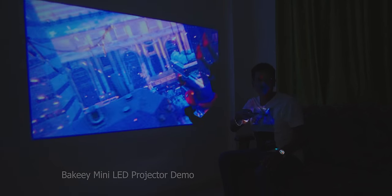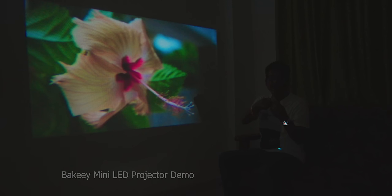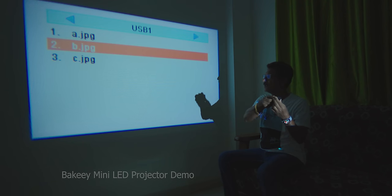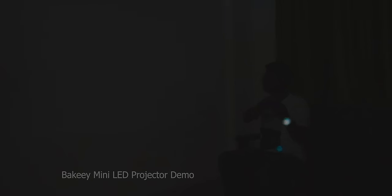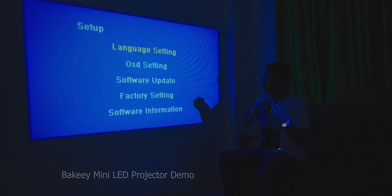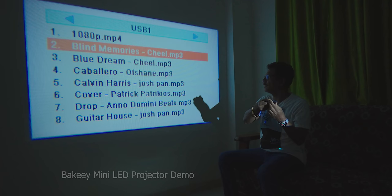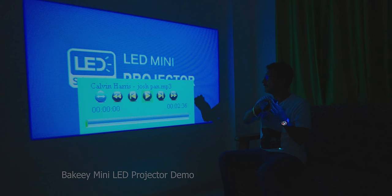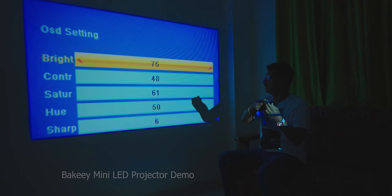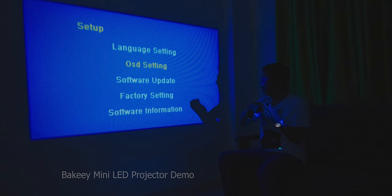Photos and pictures will play. There is a next option — you can select back and play. Resolution is limited. I will show the menu: language, OSD setting, software update, factory reset, and software information. You can select audio files and also play music files in the projector. Picture settings include brightness, contrast, saturation, hue, and sharpness. It's a simple menu.